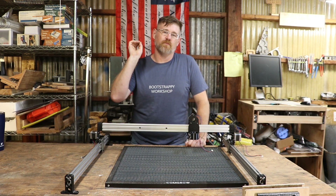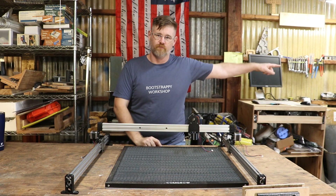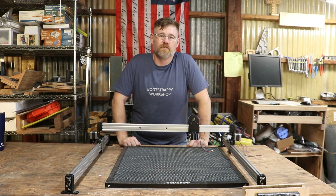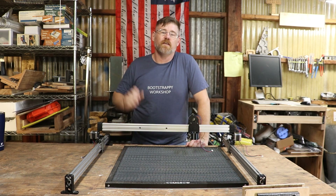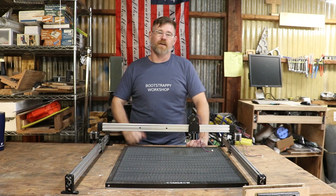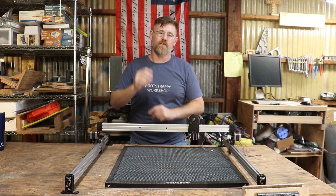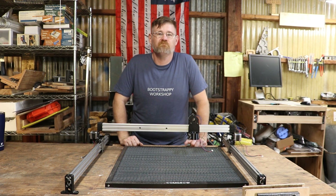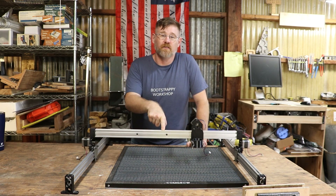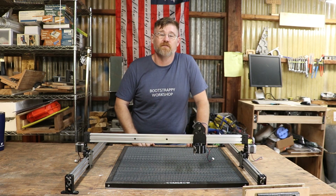I was working on Mark II, which is still coming — it's sitting right over there about five feet. I need to get it put together and get the electronics wired in and it will be ready to go. But something caught my attention and I thought, wow, that's going to be easy. I've got all the parts, I just need to 3D print a few things and slap it all together. Well, it's supposed to be a diode laser, and this is Bootstrapped Workshop, so you know how that went.